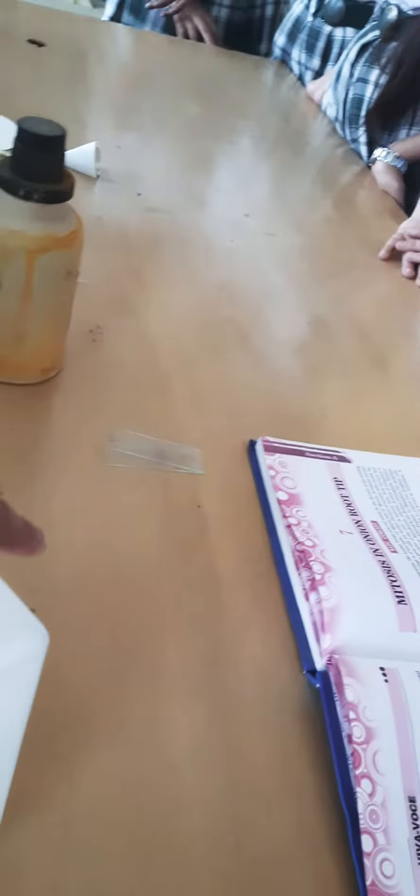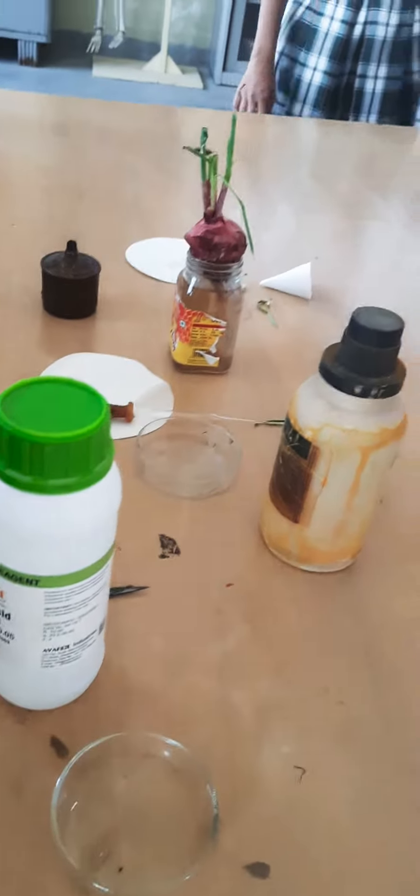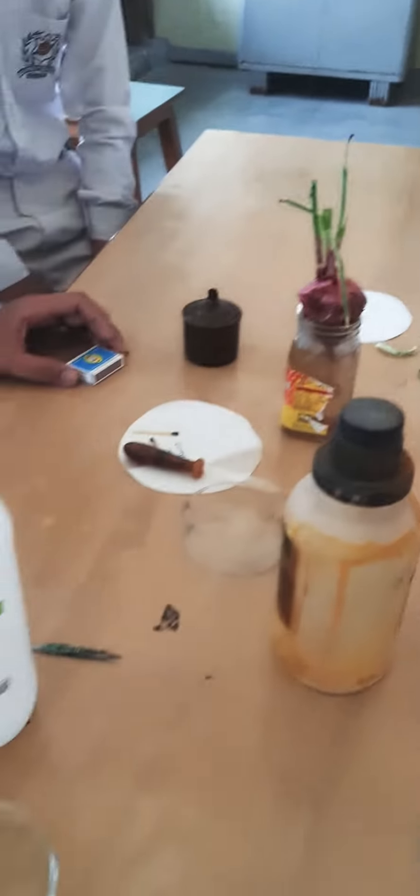You are going to study mitosis today. We have taken a petri dish in which we have added ethanol and acetic acid in the ratio of 1:3, and then we have dipped the onion root tips in it — about 5 pieces of onion root tip.